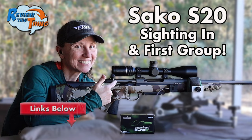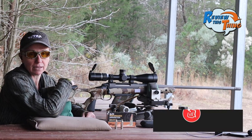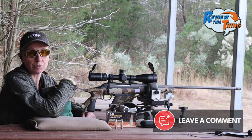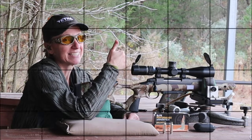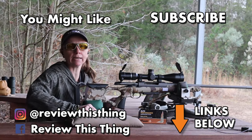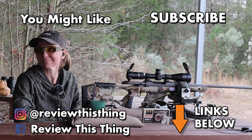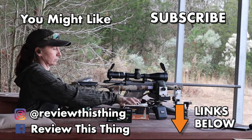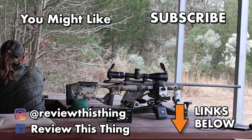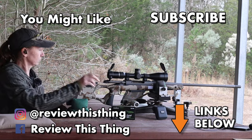There are lots of videos on this Sako and additional videos on the Burris scope — check them out. Comment below if you have a favorite load, especially a favorite lead-free load, especially if you shoot it out of a Sako S20 Hunter. We really appreciate you watching. Thanks for watching our Sako best non-lead load test video. Watch more videos, give them a thumbs up, share with friends, and visit ReviewThisThingTV.com to sign up for our newsletter and follow us on Instagram, Facebook, TikTok, Go Wild, and Threads.